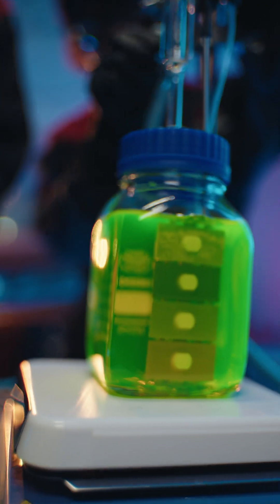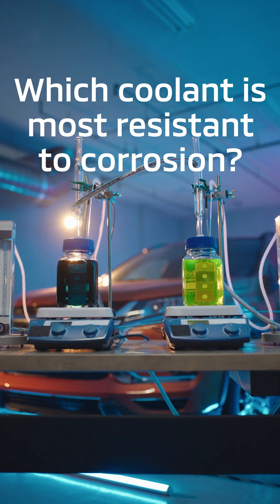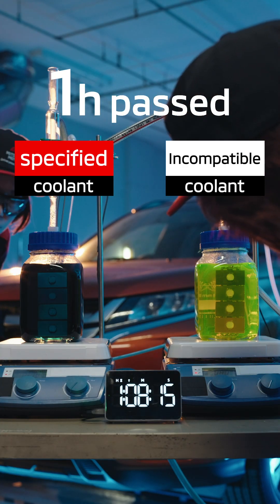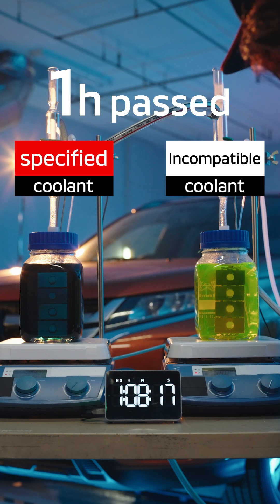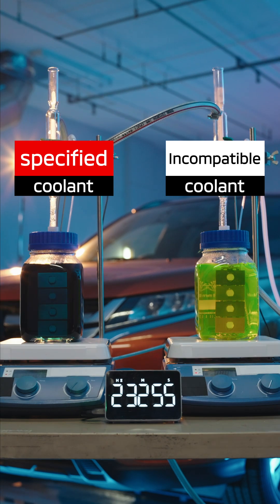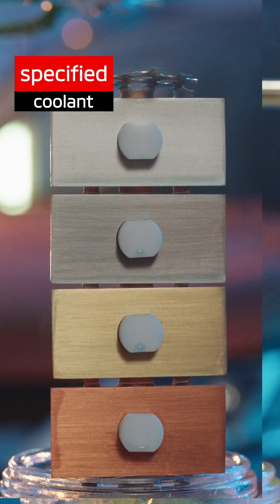What changes will take place over time? Which one? The top of the one soaked in yellow coolant has changed a little. The one soaked in blue is still unchanged. The one soaked in yellow is completely rusted at the top.